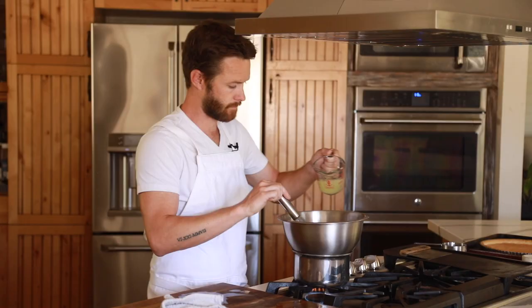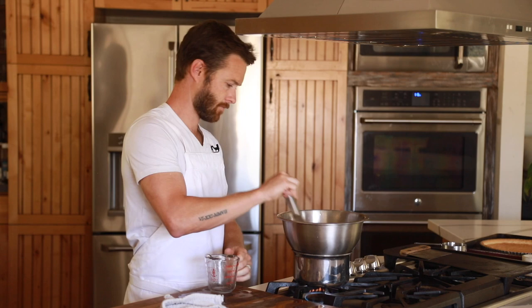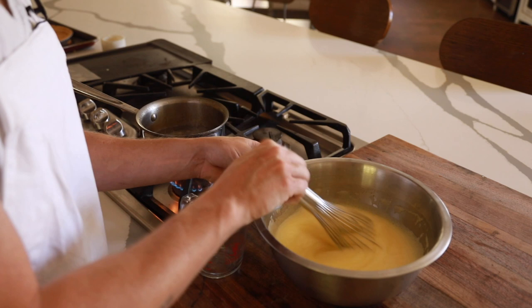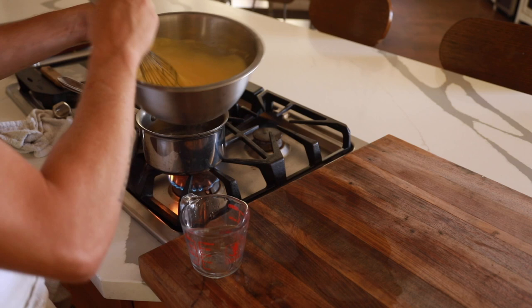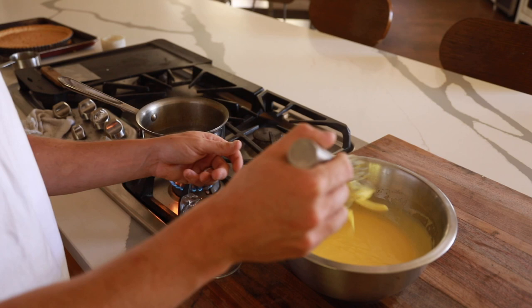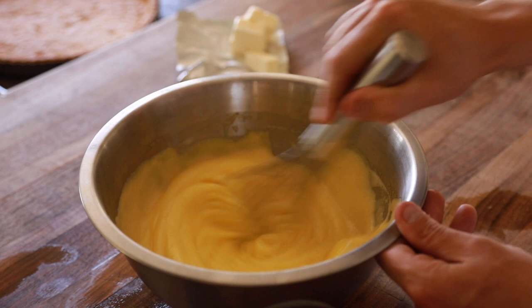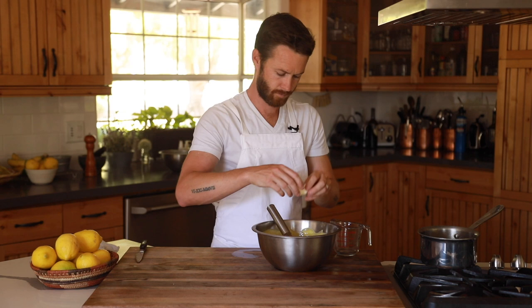Keep whisking until the mixture starts to really thicken up, but once you feel it start to thicken, remove it from the heat and make sure you're happy with the consistency before cooking it a little bit more. It should leave thick stripes if you drizzle it over itself — just be careful not to overcook it at this point otherwise it won't be a pourable filling. As soon as you hit that proper consistency, remove it from the heat once and for all and slowly whisk in the cold diced butter. Once that's incorporated, it's ready to pour into the tart shell.